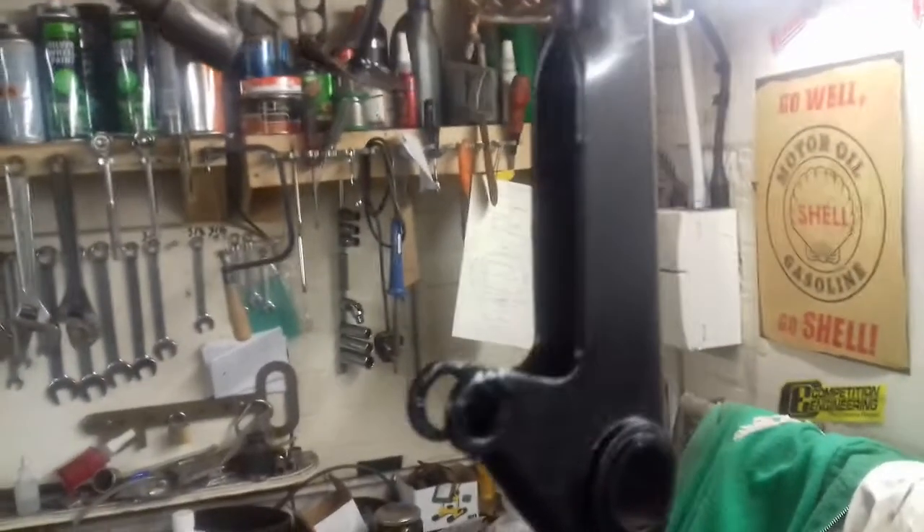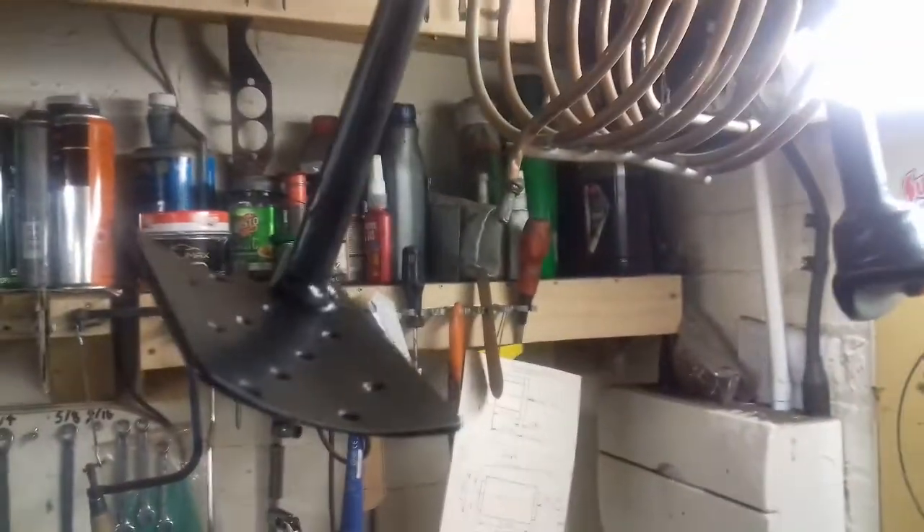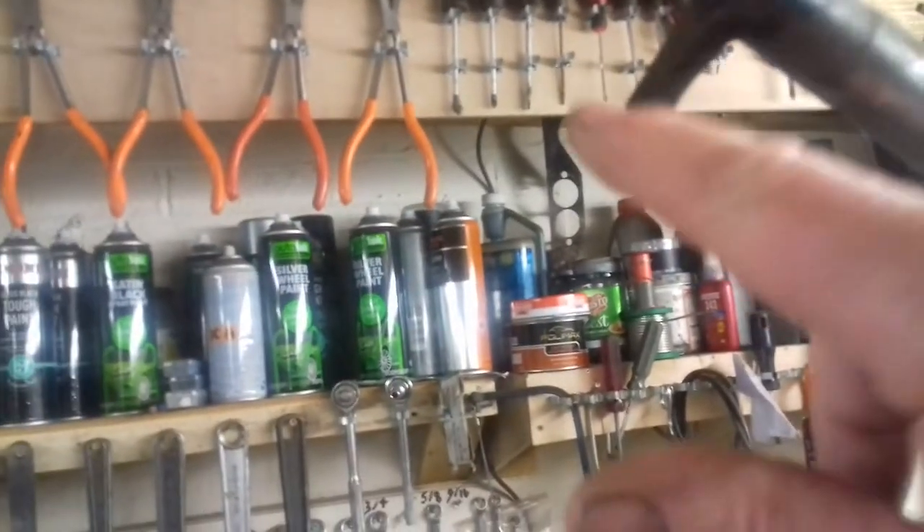You probably won't be able to see this very well because of the light shining on it, but all the brake levers, clutch levers, and pedals are there. This is where the fulcrum is and the pin. So that's pretty much it - the back's all done.